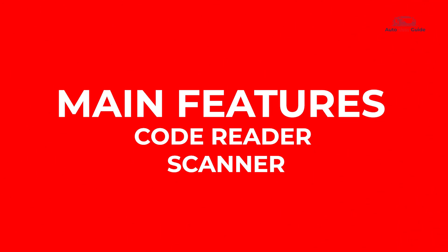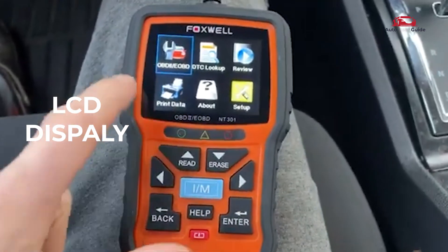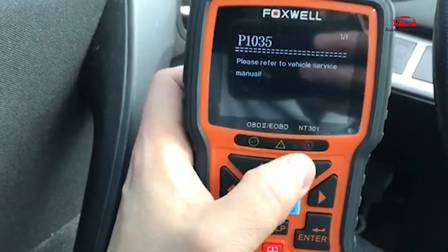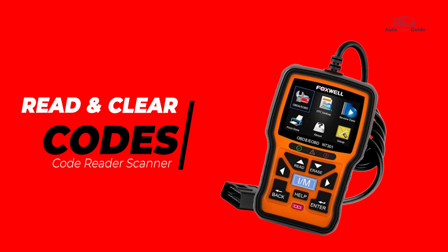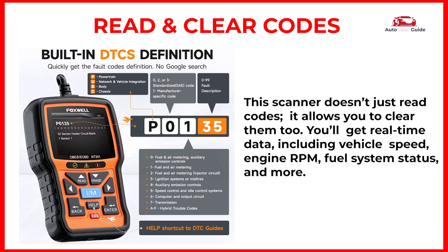Let's break down some of its main features. Large 2.8-inch LCD display — with a bright color display, reading codes is easy even in low light. Reads and clears codes: this scanner doesn't just read codes, it allows you to clear them too. You'll get real-time data including vehicle speed, engine RPM, fuel system status, and more.